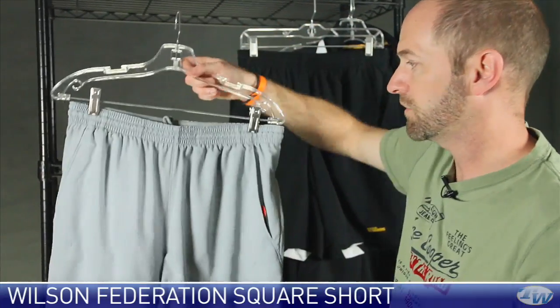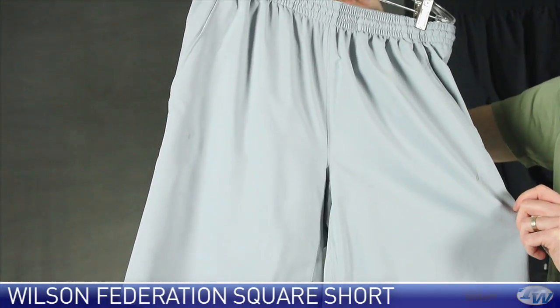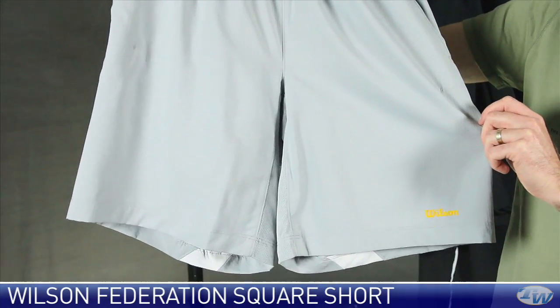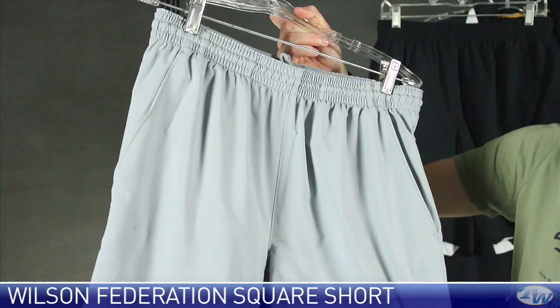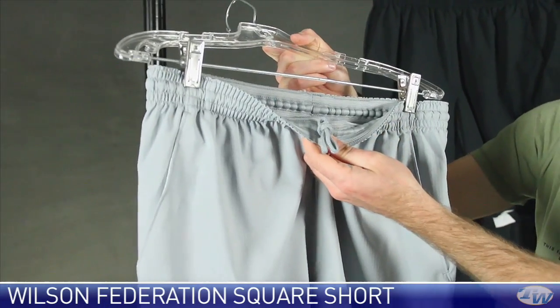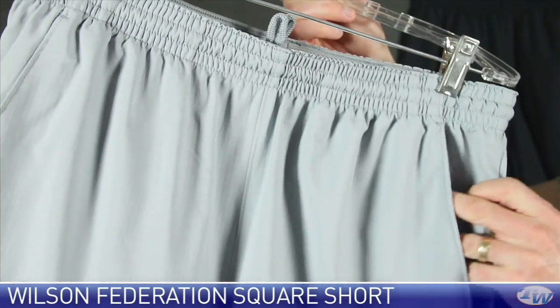Next up, we're going to look at the Federation Square short. This one has a nine-inch inseam, so it's going to hit right about mid to top of your knee. Very nice — good feel in the hand again — with a draw cord and an elastic waistband on this one.